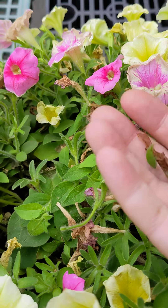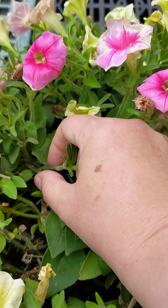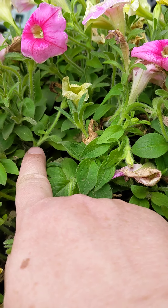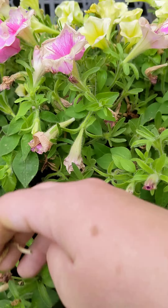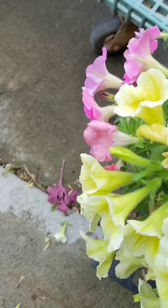This will encourage branching. So find a dead leaf or dead bloom, pull it off to the next leaf, and it'll encourage branching and more blooms. With some petunias you can just shake them and the dead blooms will fall right off.